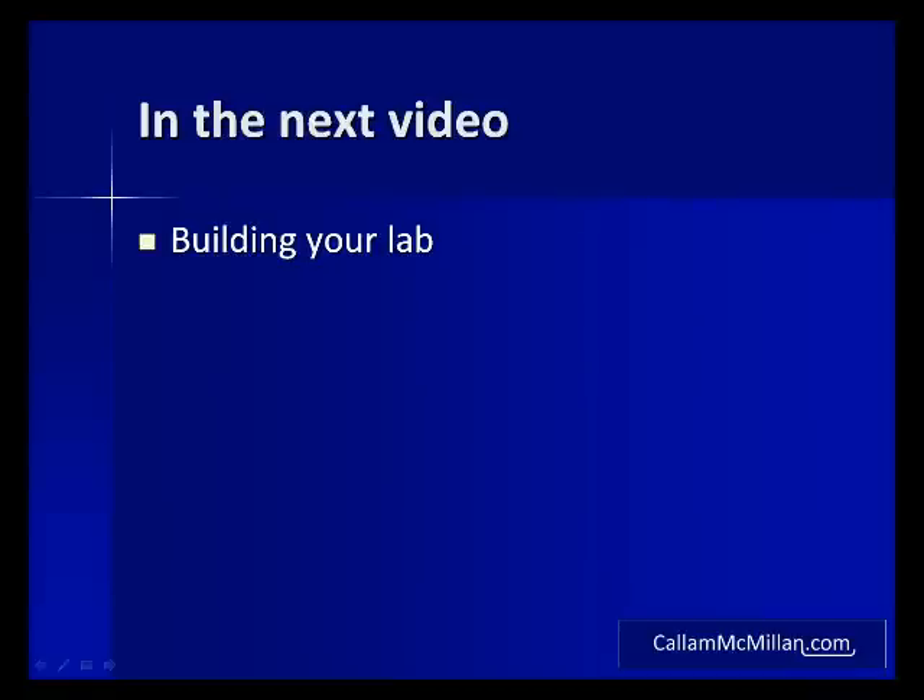Right, that's about it for this video. Next time we'll look at setting up your lab and then we'll start making some stuff. For now though, I'm Callum McMillan and this is a video presentation for CallumMcMillan.com.